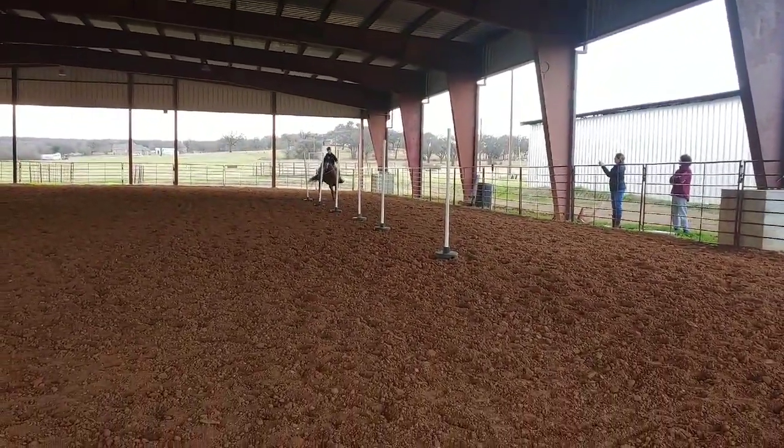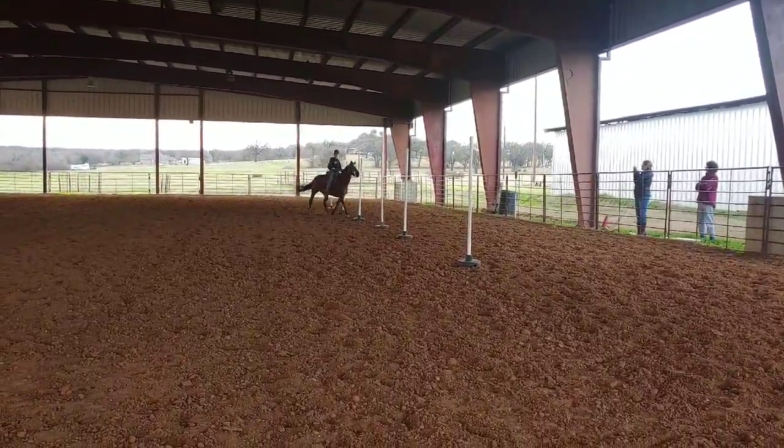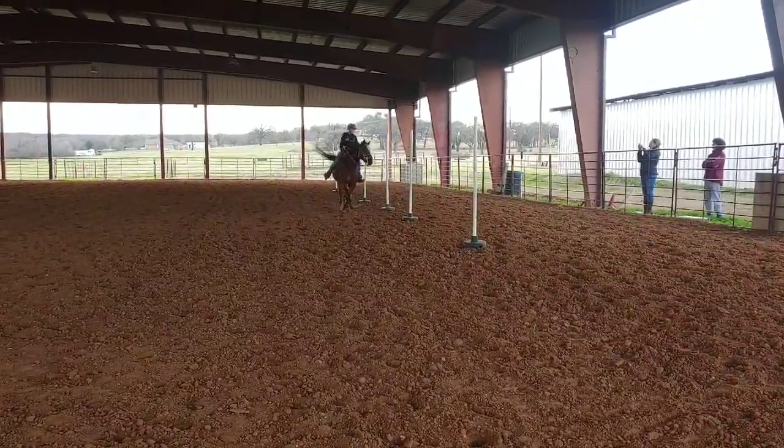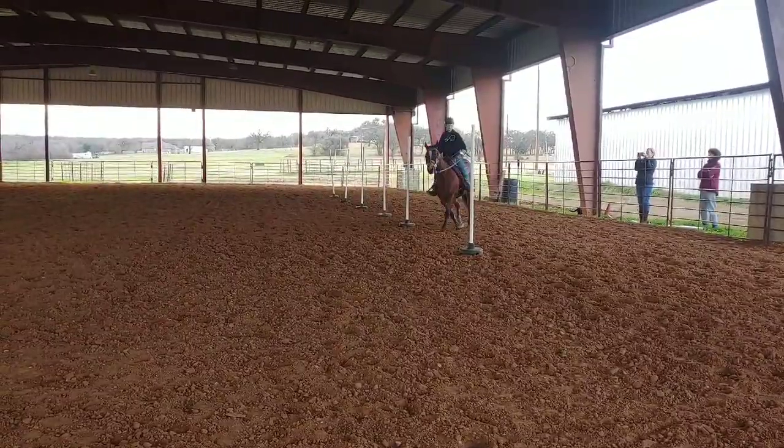Good job. Keep her going. There you go. Switch legs. Outside leg. Outside head leg. There you go. There you go.